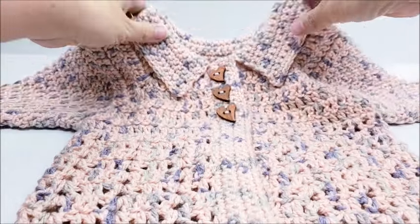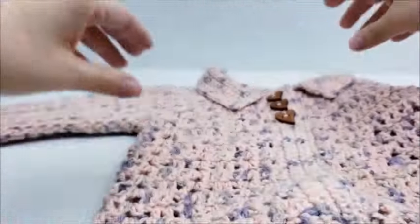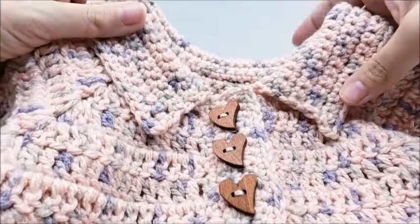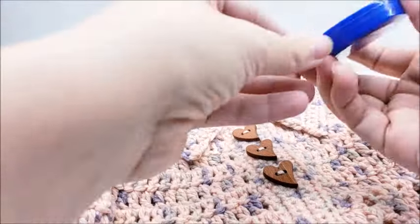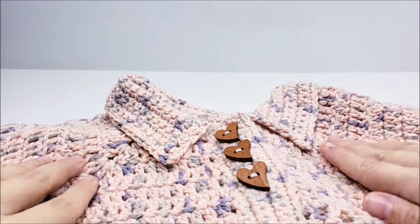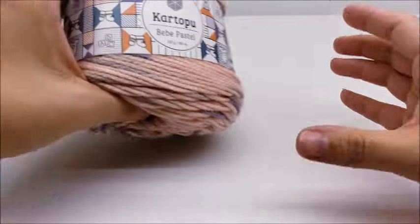Hi everybody, this is Crystal. Today I'm going to show you how to make this little toddler sweater. It's pretty easy to make — it's got double crochet sleeves, some V-stitches, and double crochets down at the bottom. It has three buttons; my daughter Evelyn always picks out her own buttons. The buttons are about an inch — three quarters would look better but she wears it so that's what she wanted. It's got a single crochet collar, so let's go ahead and get started.